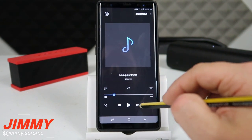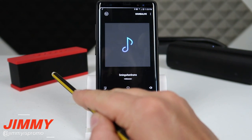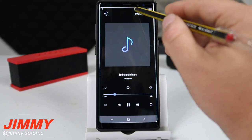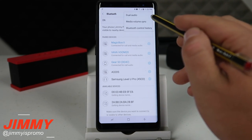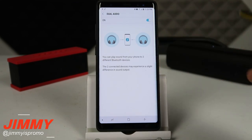I'll click the play button — right now it's playing from the Magic Box 2 but not from the other speaker just yet. Pull down the notifications panel, press and hold on the Bluetooth icon. On the top right side click on more settings and here's where it says dual audio. Once you turn this on, both speakers are now playing at the exact same time.